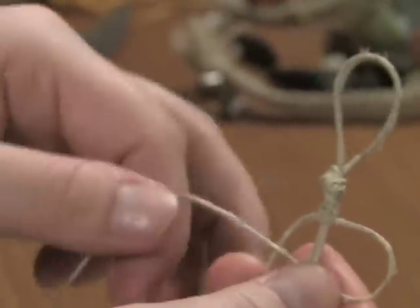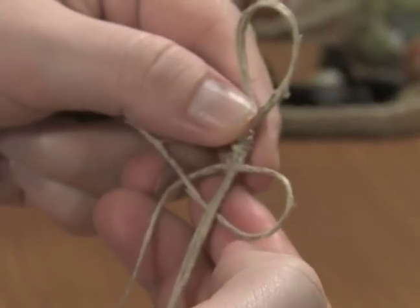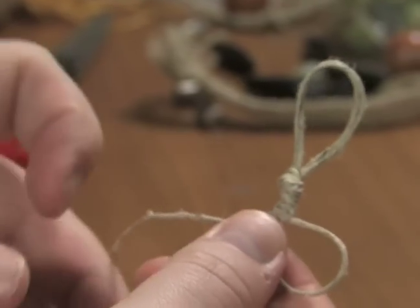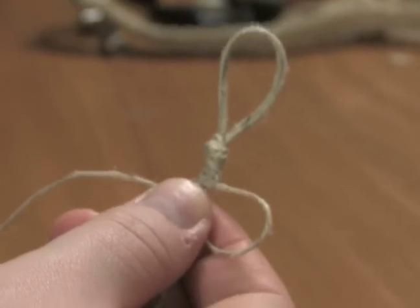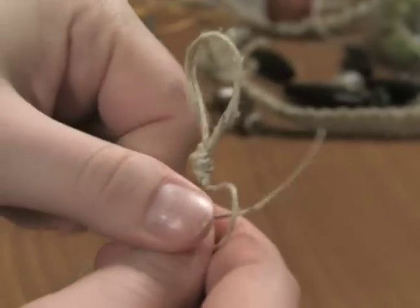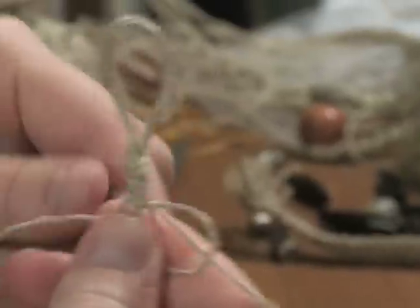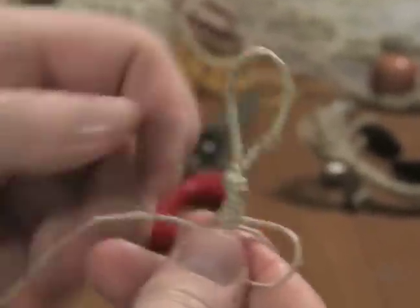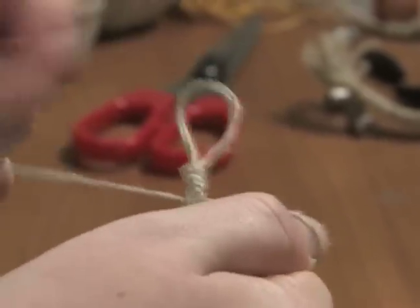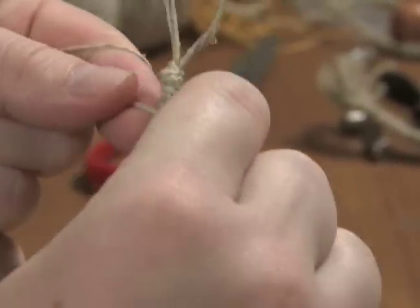You are going to take the left hand thread, bring it under, and just hold on to both of those. You are going to pull that left hand thread out and put it through the hole, just like the basic stitch. Go ahead and do that — pull it through and pull it tight.